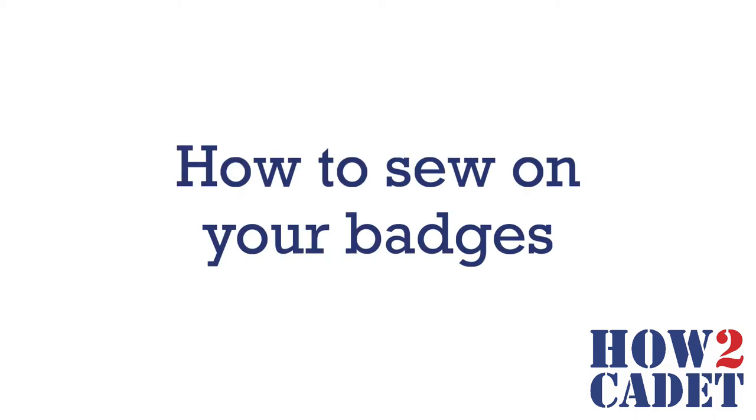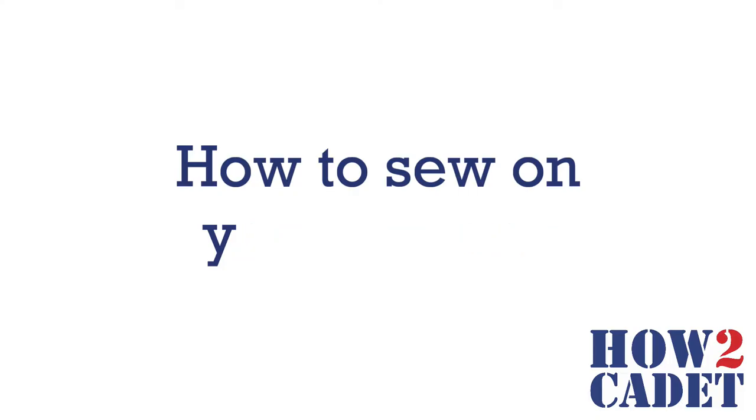In this video, I will be teaching you how to sew your Air Cadet badges on and remove them. This is an important skill to learn and very useful when you need to fix something for yourself.